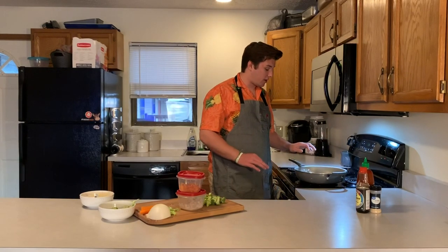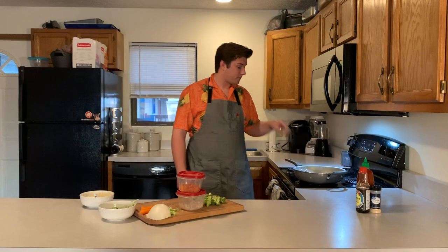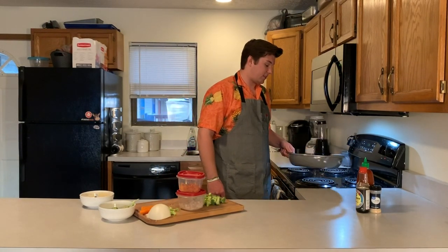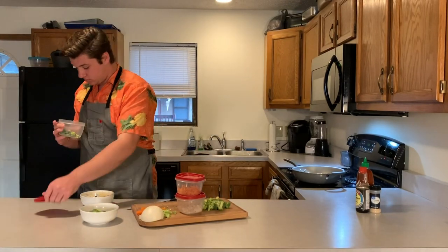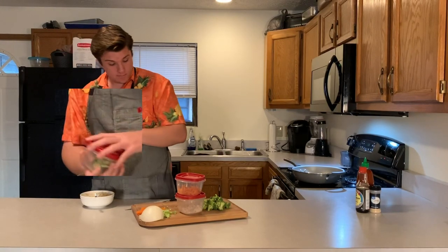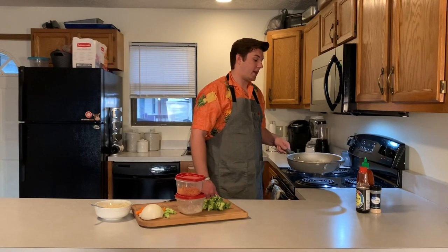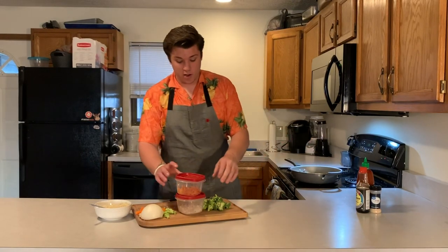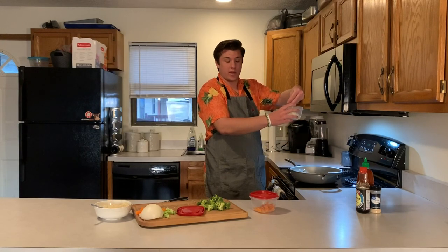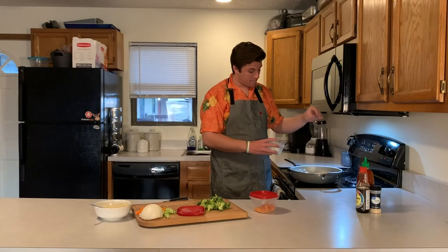No need to get it super crispy right now, but just make sure it's cooked all the way through. You can make the bites however big you want. Getting some good color on that — now we're going to add our veggies. Do you like onions or not? You don't need to put onions in if you don't like them. I like onions so we'll put quite a bit in there. They're cut up pretty small so you can add quite a bit. Boom, perfect.